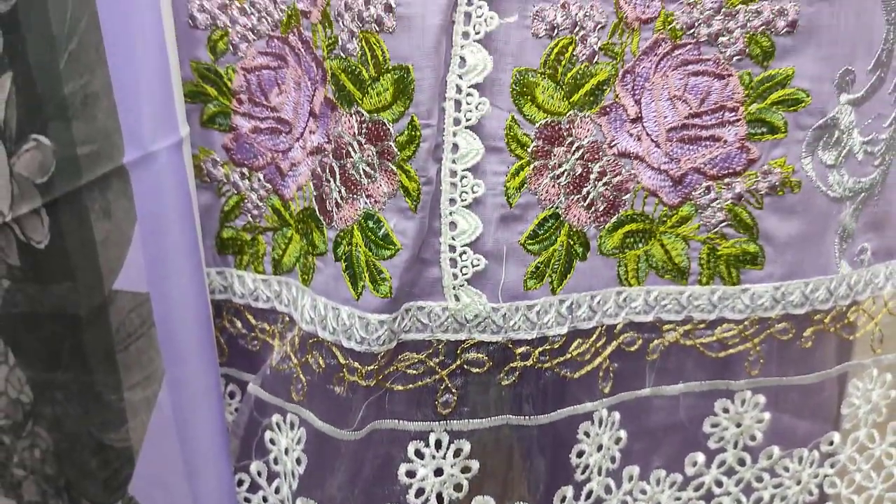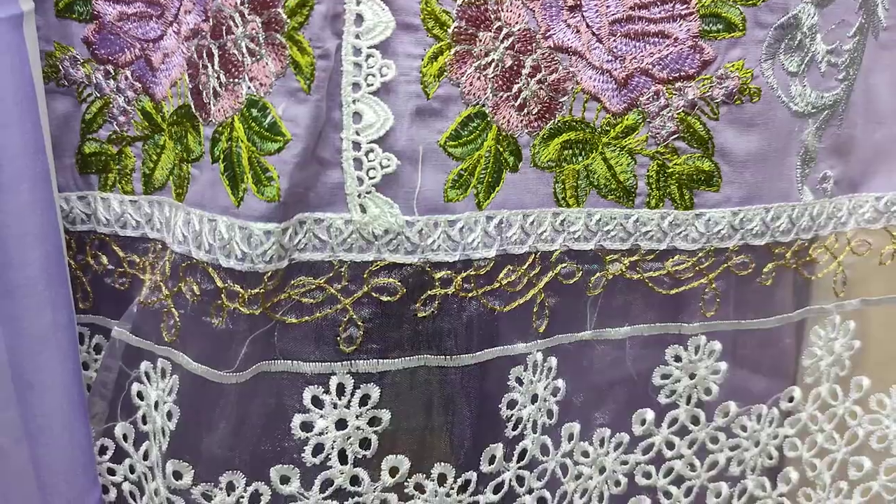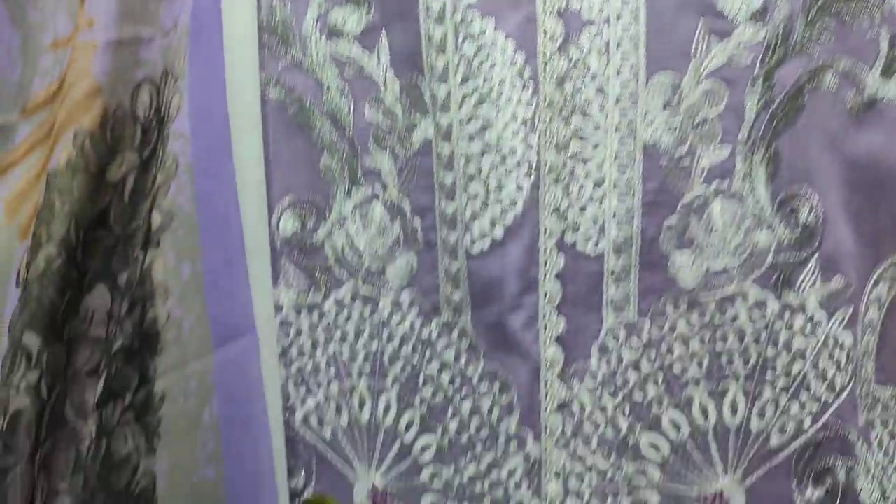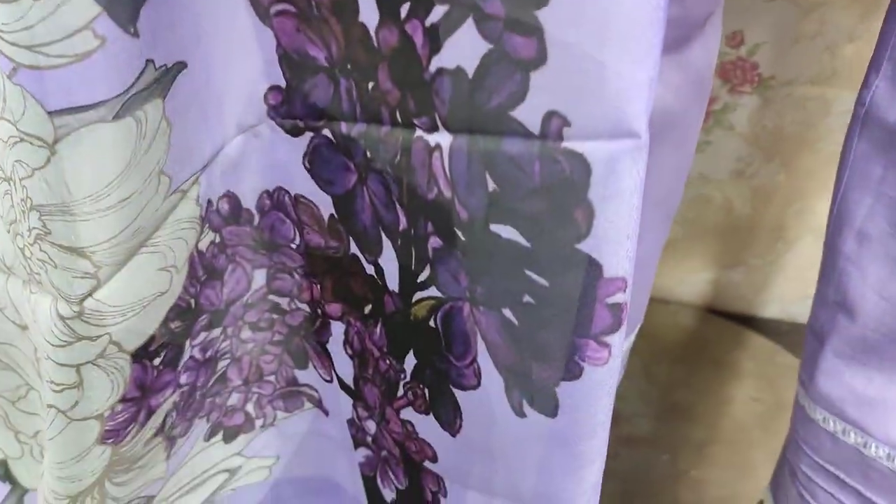This is a chicken curry border. The net cost is 4300.